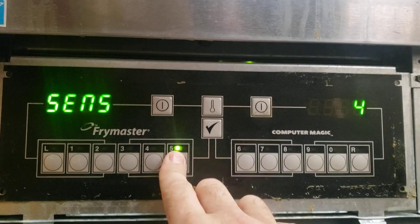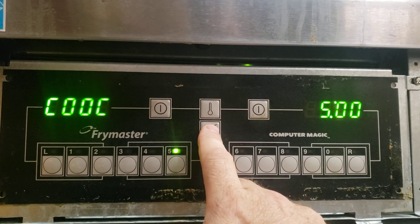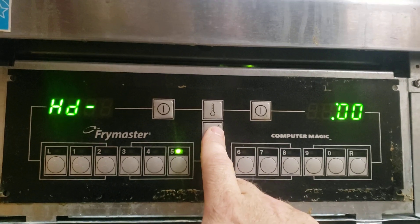There's a sensitivity. We want that at 5. I don't know what that is. You have to look at the manual.